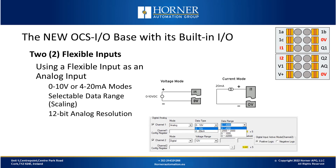Now we'll talk about using a flexible input as an analog input. You can select between voltage mode or current mode, and specify whether you want the full 0 to 32,000 scaling range or something narrower that might be easier to scale. These flexible inputs are 12-bit analog inputs, so you can choose an appropriate range depending on how you'd like to do your scaling.